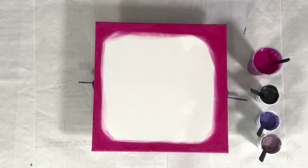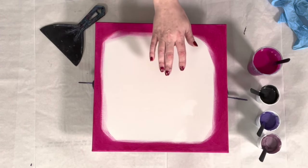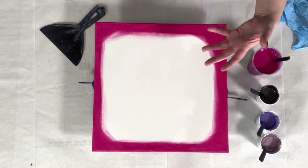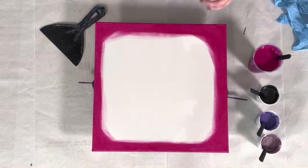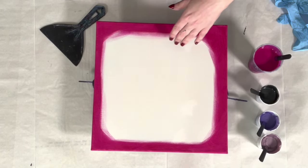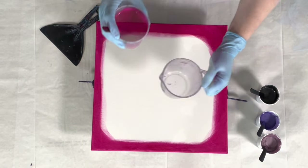I also want to do some experiments to see — in a straight pour, the matte paints have a hydrophobic effect with the glossy paints; it pushes the glossy paints away. The DecoArt paints are the matte paints, and the magenta has a glossier finish when it dries. I'm beginning to wonder, as I've done more experimenting, if it has more to do with the glossiness and less to do with the opacity — that would open up a whole lot more colors to use as a background for a straight pour.